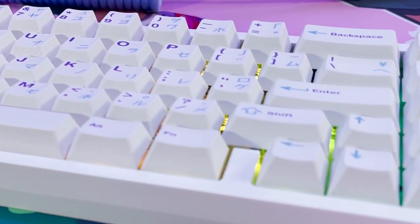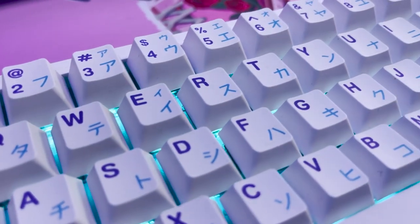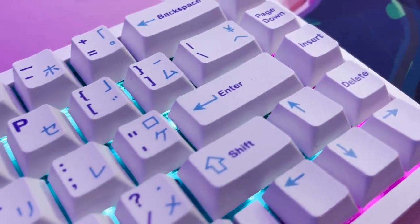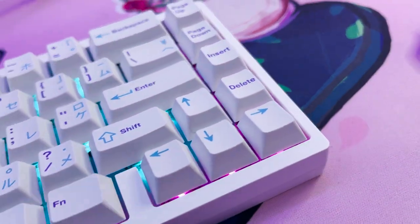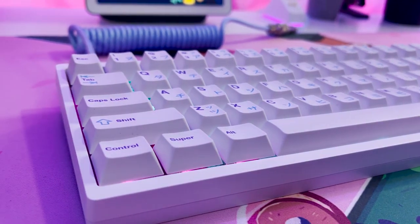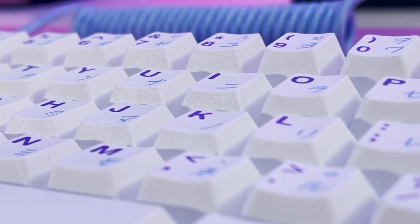Another thing to mention is just how beautiful this keyboard looks. I like the really sleek look, and on top of that, a 67% keyboard is really useful because you still have your arrow keys and some function keys. Now let's go ahead and run through a couple of sound tests that I recorded, and after that we're going to talk about my final thoughts and if I really think it's worth buying the KBD67 Lite.